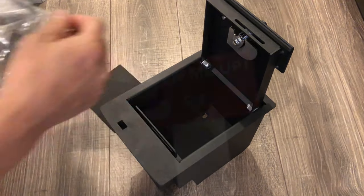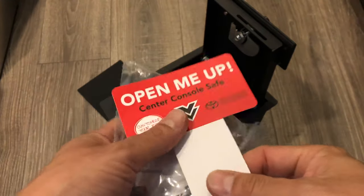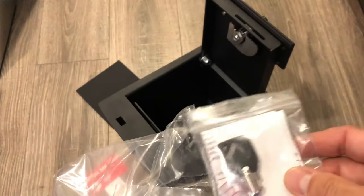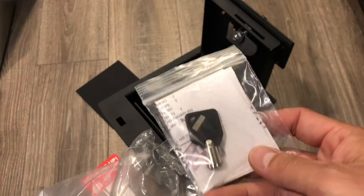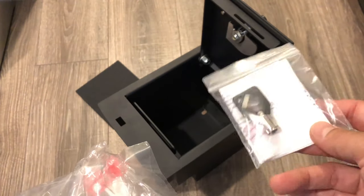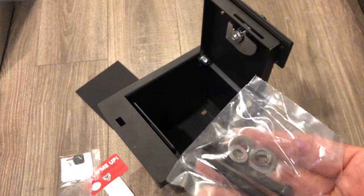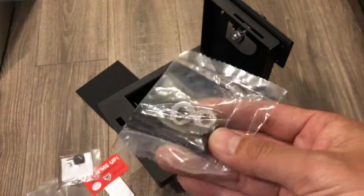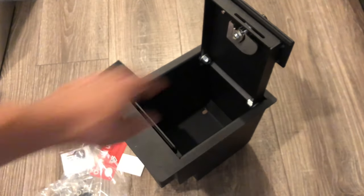It comes with a mat that feels rubberized — maybe it goes underneath. This is a straight Toyota part. There's also a key included, and these are the hardware pieces. I don't have to use the stock hardware.